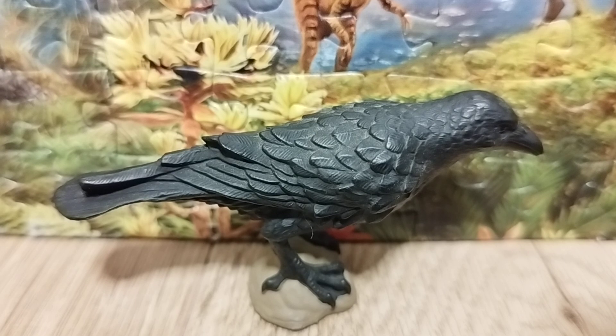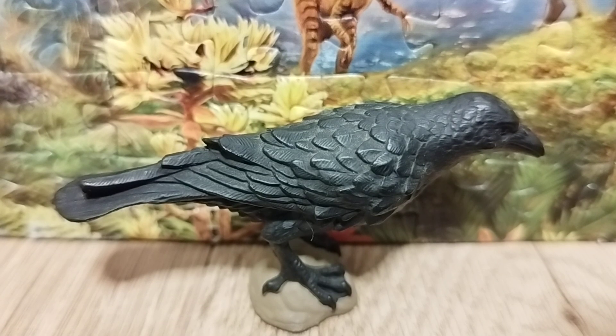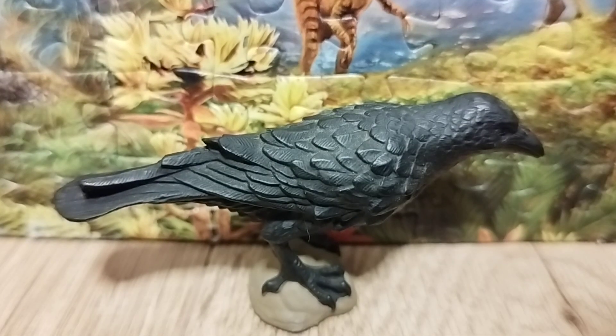The Common Raven is a large black passerine bird that lived throughout the Pleistocene to recent times. This bird is around 63 centimeters or 25 inches long and weighed about 1.47 kilograms or 3.2 pounds. The wingspan is around 3.5 to 4 feet long. The Common Raven has several subspecies including the Northern Raven, Western Raven, North Atlantic Raven, North African Raven, North Eurasian Raven, South Eurasian Raven, Tibetan Raven, and Kamchatkan Raven.